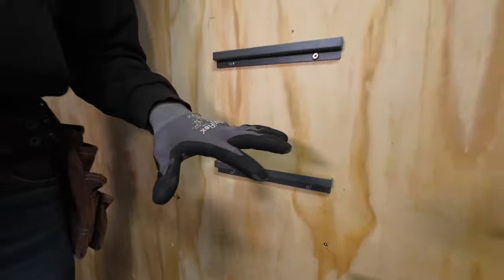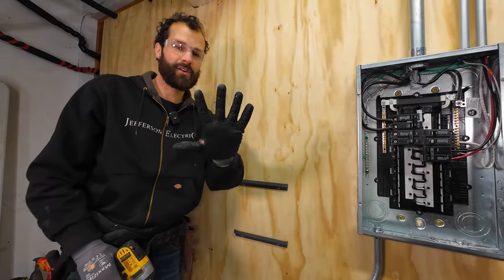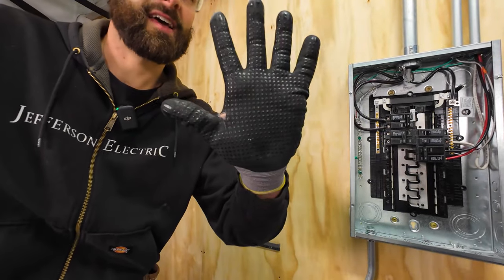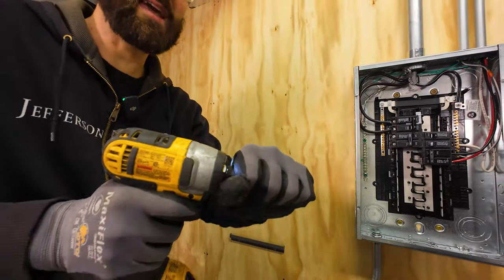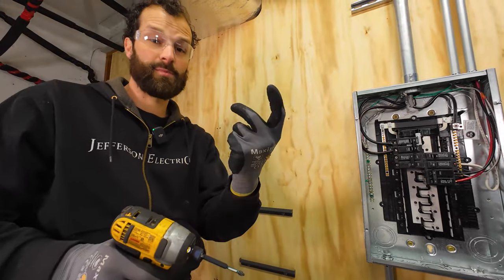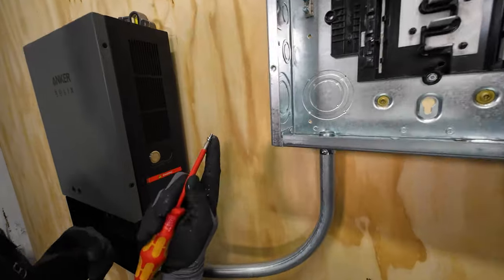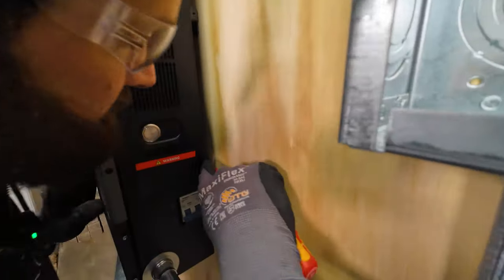Quick note: I always like wearing my cut resistant gloves. MaxiFlex has a high degree of flexibility. Just a great fit. However, around rotational tools, if that glove catches, you can sure put some torque on your fingers. So go slow, exercise caution and keep your gloves clear of rotational tools. There are set screws provided by Anker that install in the brackets to prevent this from being accidentally lifted off its mounts.